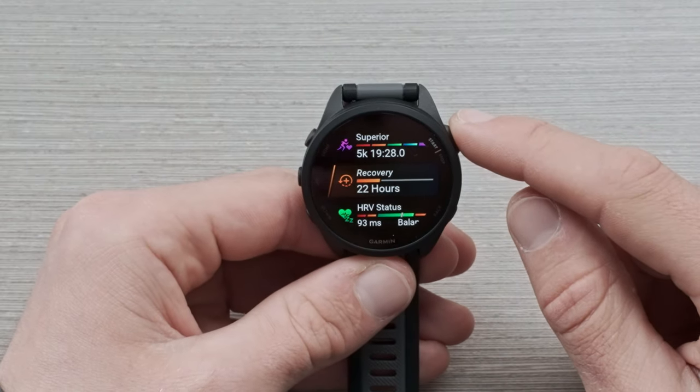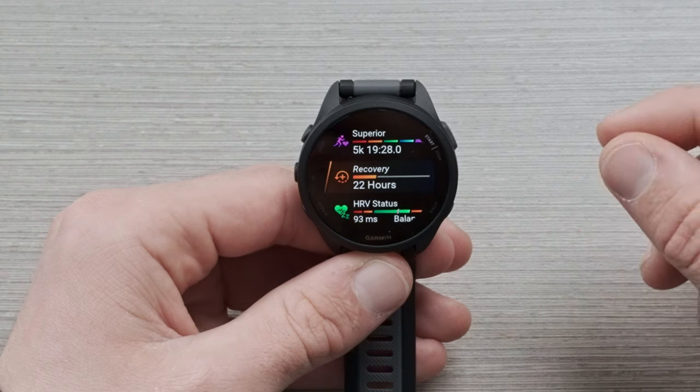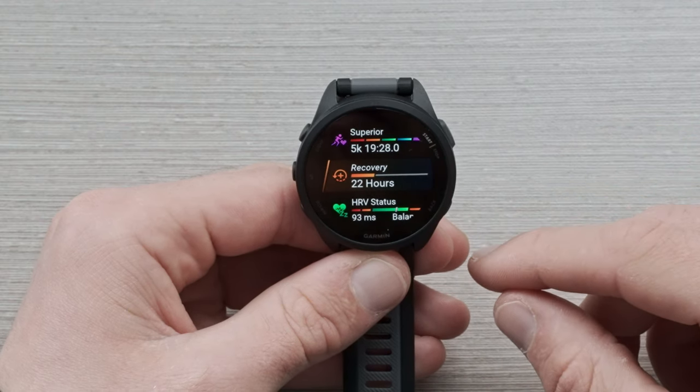Next, we have the recovery glance. This is going to give you an estimation of when you should next do a hard effort. For me, it says 22 hours, and it's taking into account the fact that I already ran this morning.